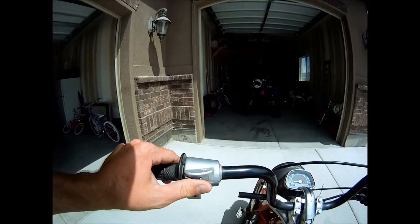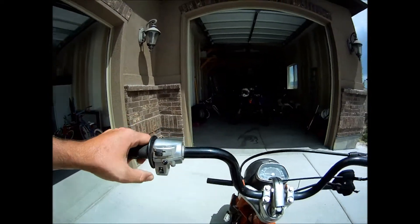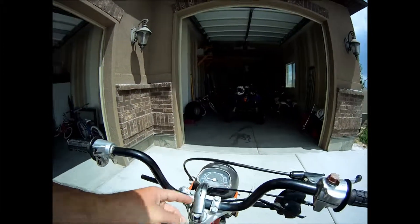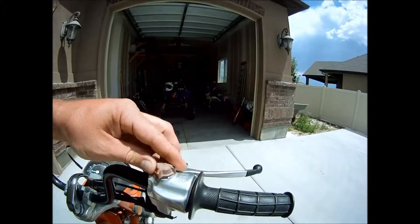So here you got your turn signals, horn, and your lights — high and low. That's where your blinker should be. This unscrews and you can adjust the handlebars. And you got your kill switch.